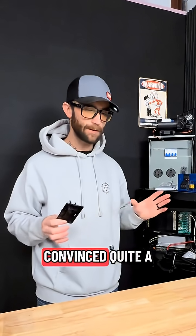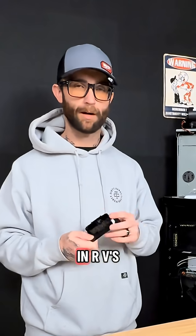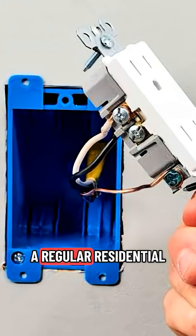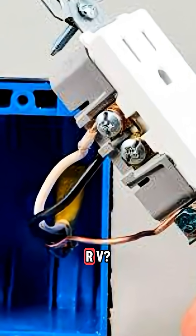RV owners, I think I've convinced quite a few of you that the outlets they put in RVs are absolutely trash. So I get asked all the time: can you put a regular residential outlet in an RV?